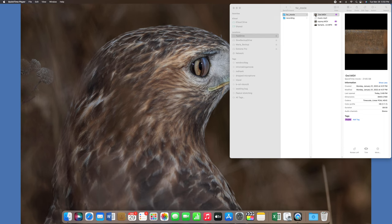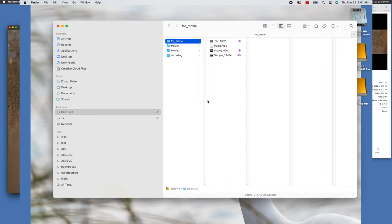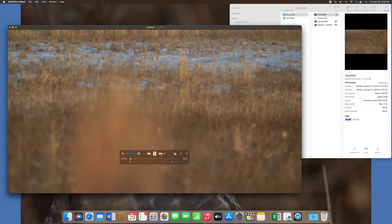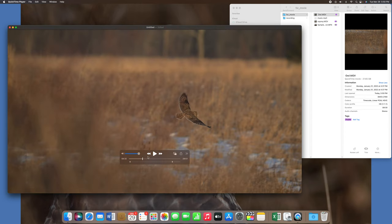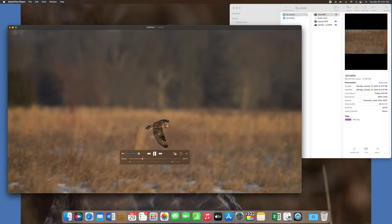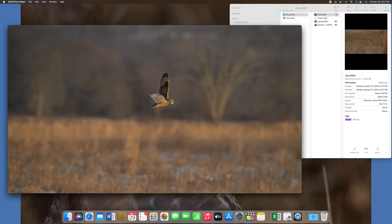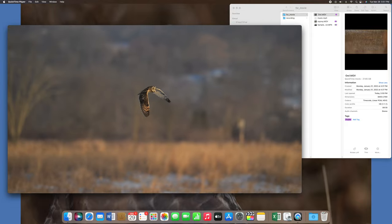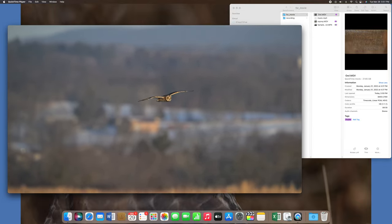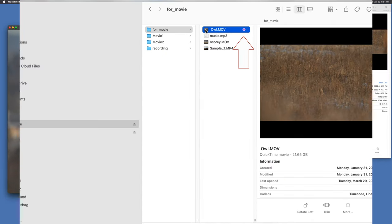The first thing I do after shooting video is to review the MOV files created by the Z9. When I double-click on a file in the Finder window, it opens in QuickTime and I review the footage. Once I find something interesting, I'll watch it in slow motion to check all of the details. If I want to use the video, I'll mark the file with a color code so I remember to use it later.